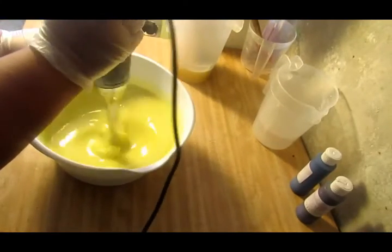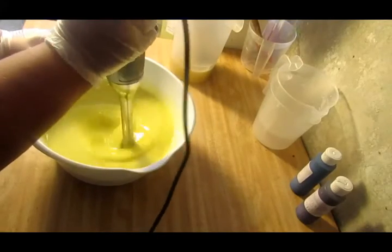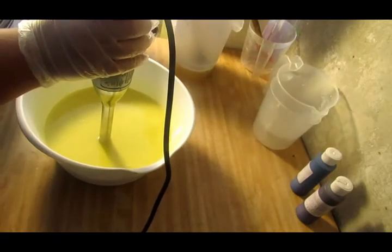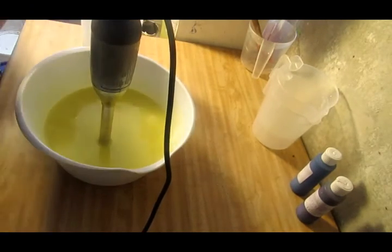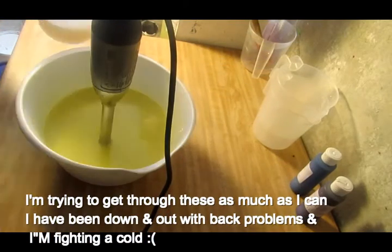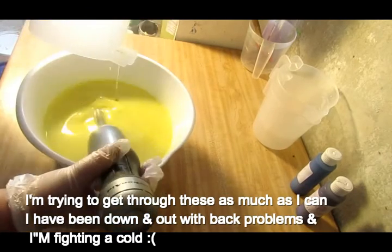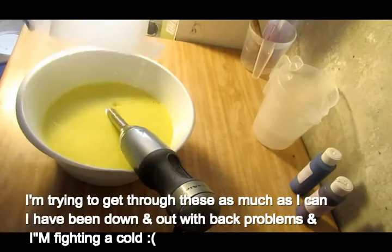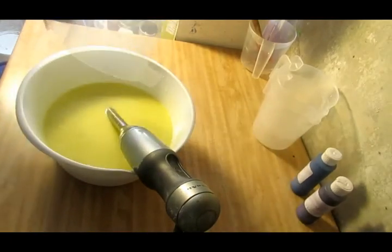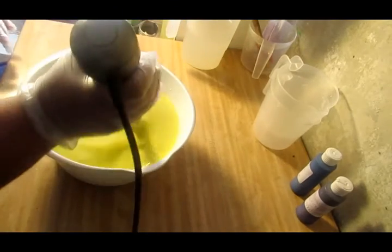My batter is very yellow because of my shea butter — the way it came last time I got it. My sodium lactate and my silk is in my lye. Go ahead and fill that up and rinse this out. I want all that lye out of there. Alright, my lye is in there.